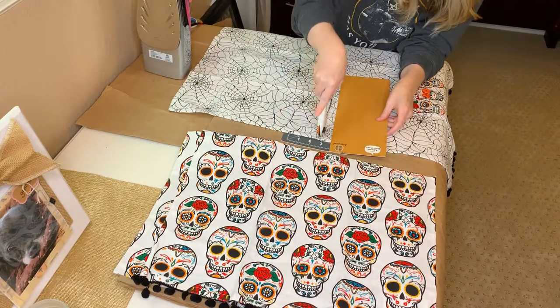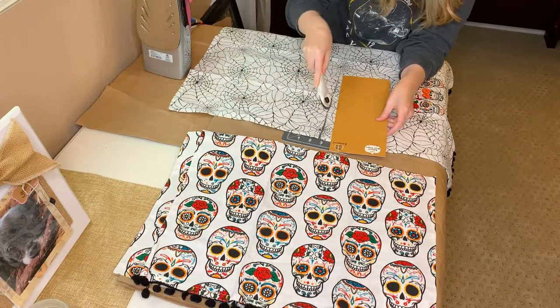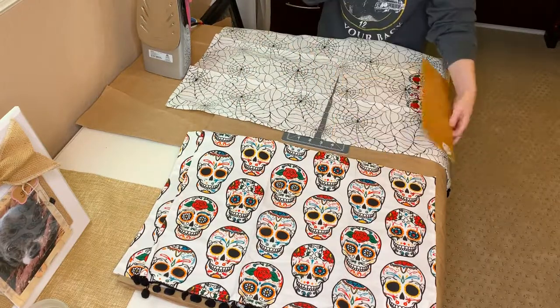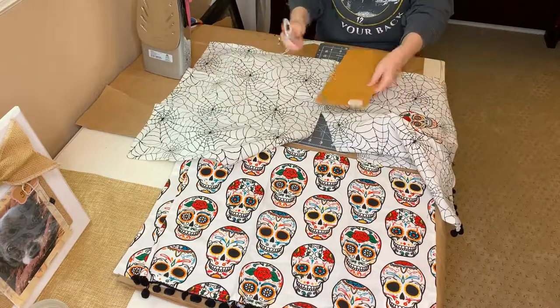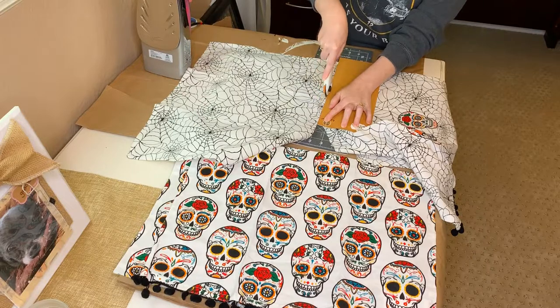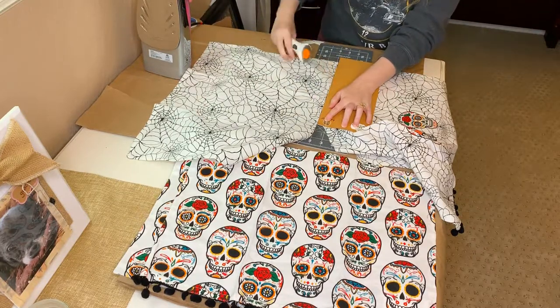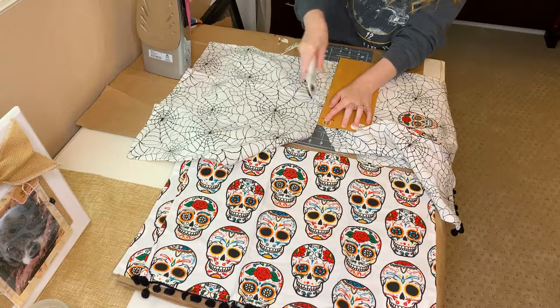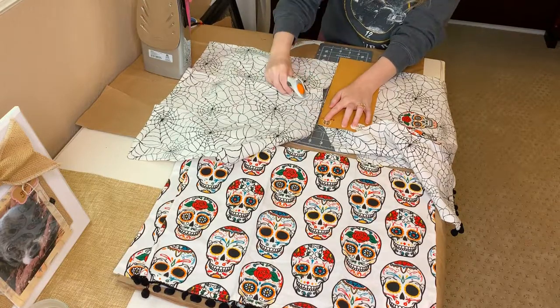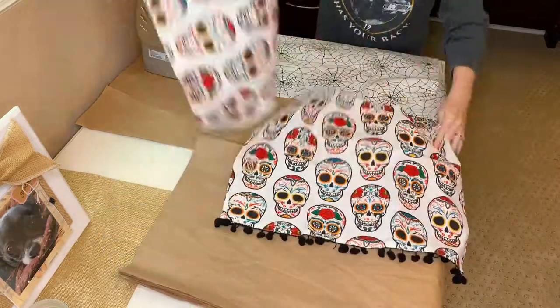If you do have fringe, I kind of messed up on my first go around at this because I wasn't thinking about needing the fringe to be on the outside. So if you don't have fringe, this is going to be so much easier for you. If you do have fringe, don't do what I do the first time around — do what I do the second time around.